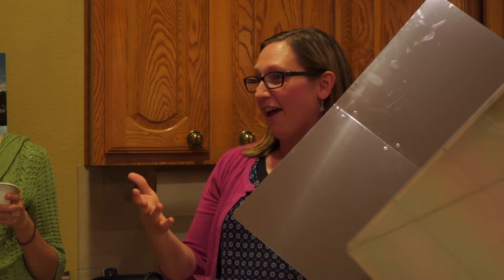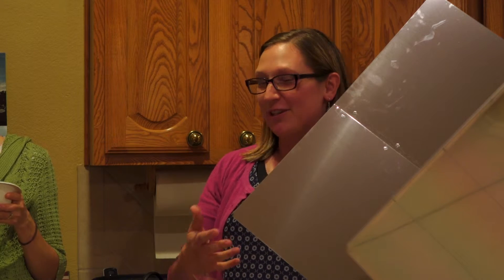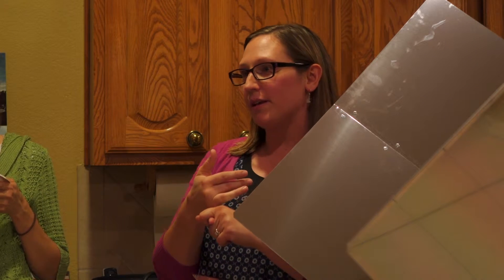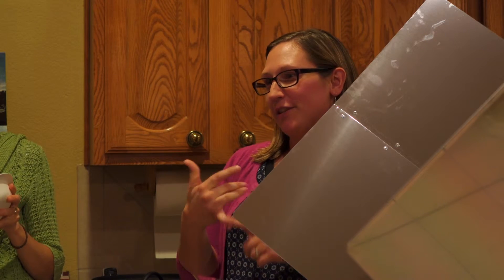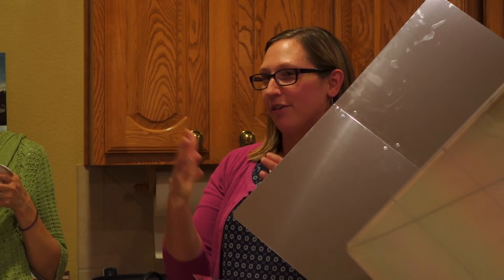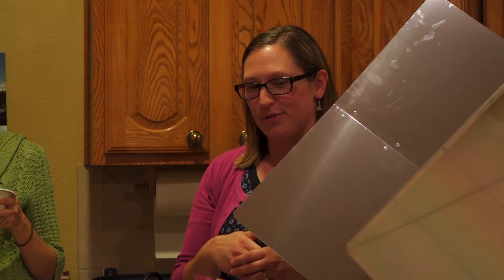I was going to try muffins today, but it was cloudy all day so I couldn't use it. That's one of the things — it's really good because it doesn't take any fuel; you don't have to store any fuel to use it. The downside is that if it's cloudy, raining, or nighttime, it's not going to be able to do anything.